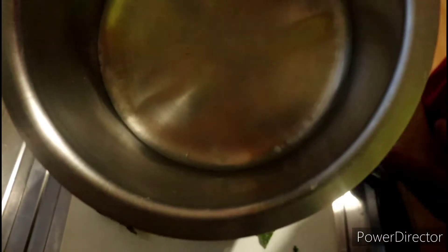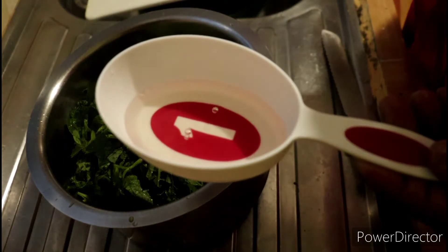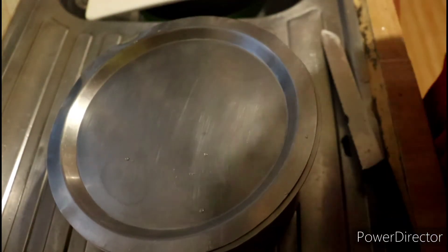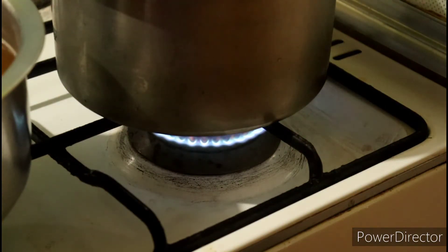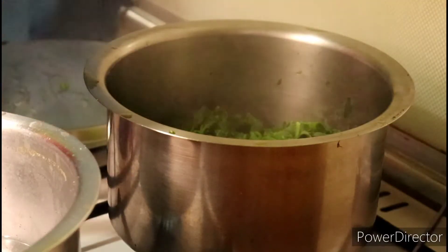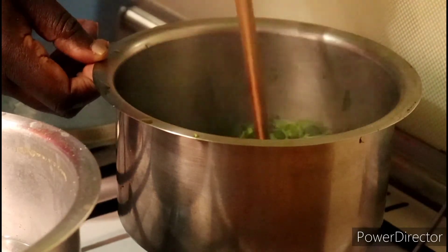Transfer the managu to a suitable pan. I am using a shiny pan because after boiling the vegetables in it, it will be easier to clean. Remember, we are not overcooking the managu, so add just a little water — I am adding a quarter cup. Cover, and once it begins bubbling, lower the heat slightly and time just three minutes covered. After three minutes, stir, turn them with your wooden spoon, cover again, and allow to boil for just one more minute.